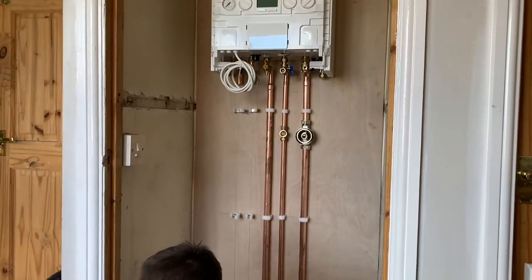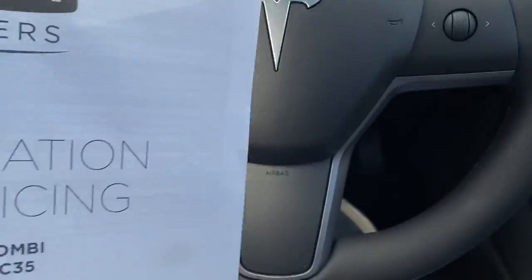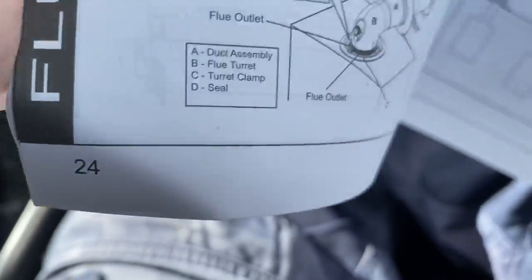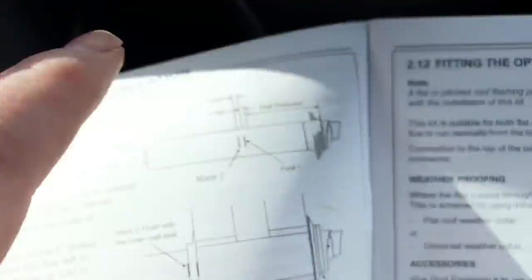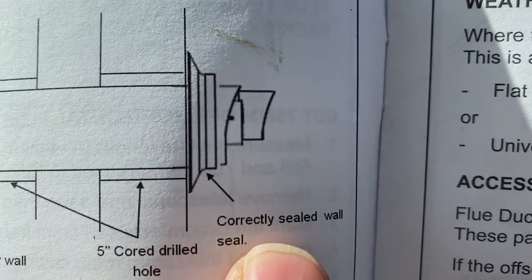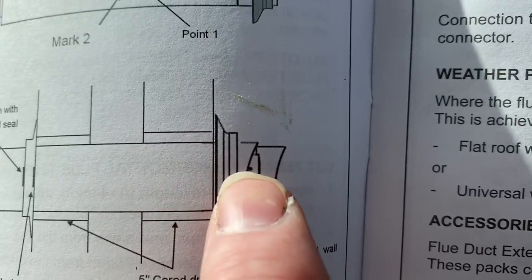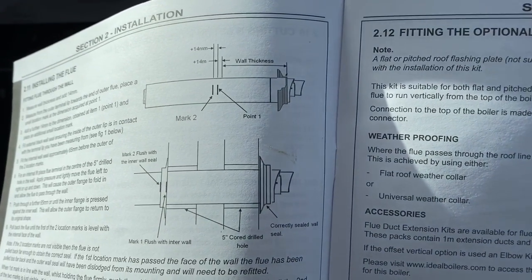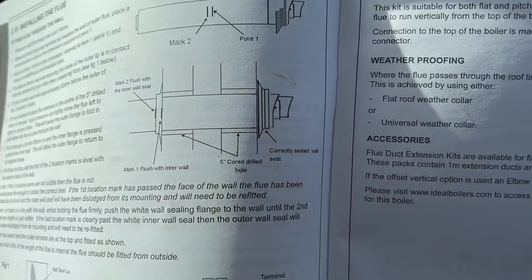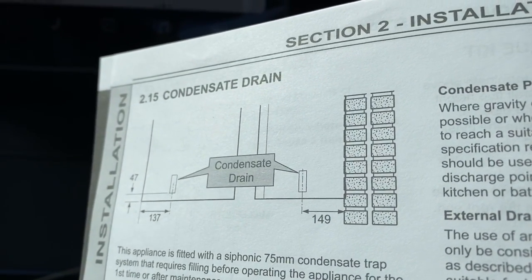John's doing some nice work there. The first thing I wanted to point out from the instructions — going to page 24 — it shows you how to correctly seal the flue. The black ring goes around the outside, so outside you would only see the black part, and then the black rubber piece goes over it so it's fully sealed and won't have issues with leaking in.